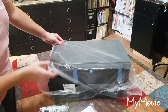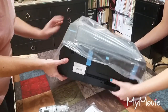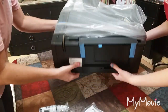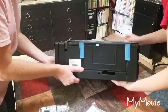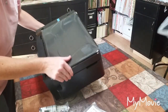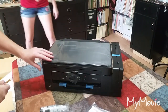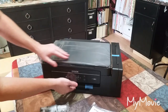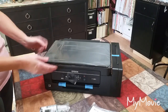Let's pull it out of the bag and turn it around. It's not too heavy, not too big — not like my big laser printer. And it's got the scanner on it too.